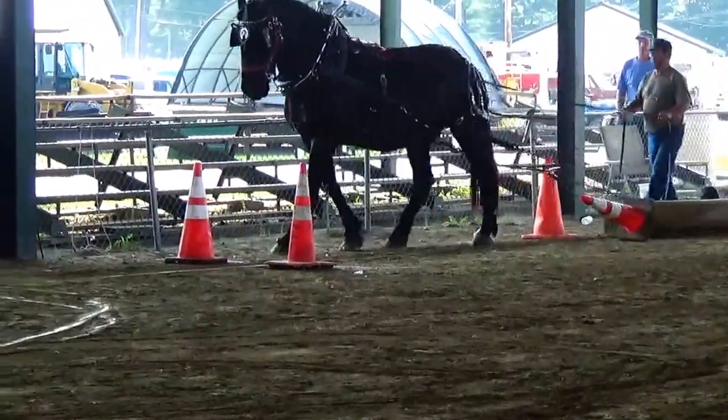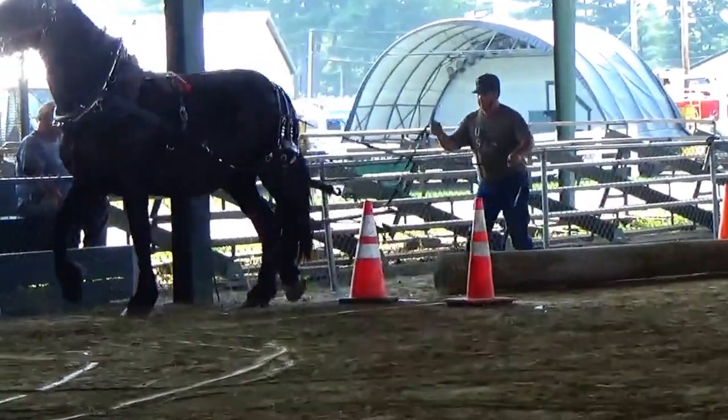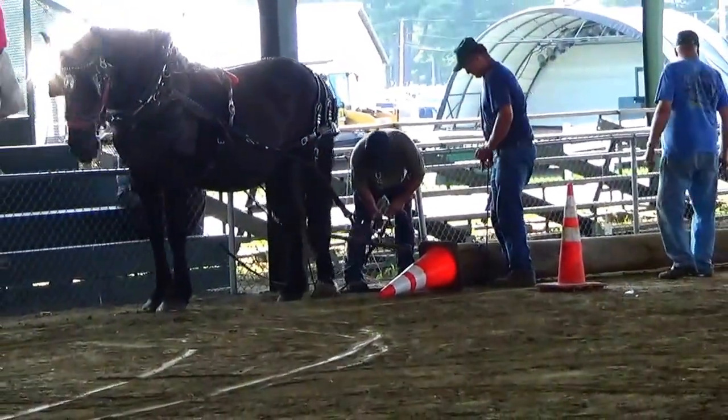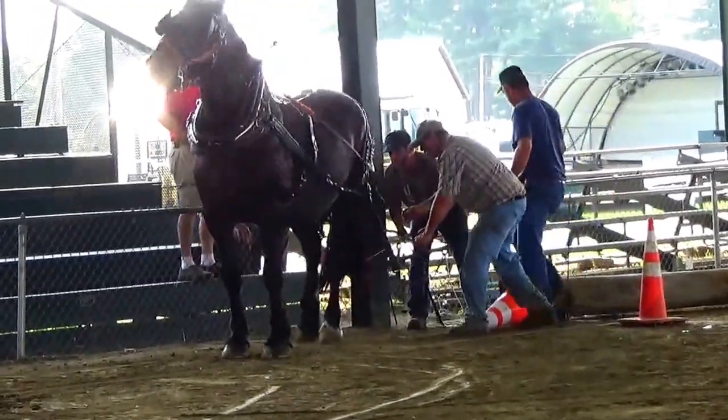Already knocked it down. Shoot — that always seems to be a hard one. Oops, that one I don't think counted. Alright, good job. Stay tuned for more. Bye-bye now.